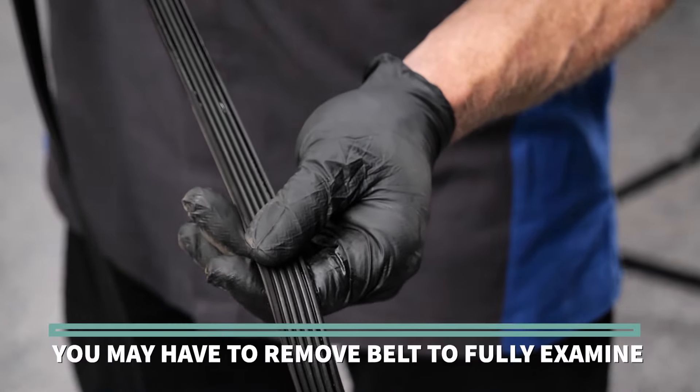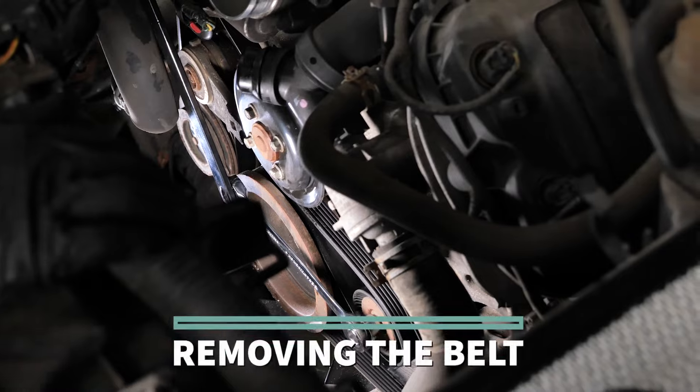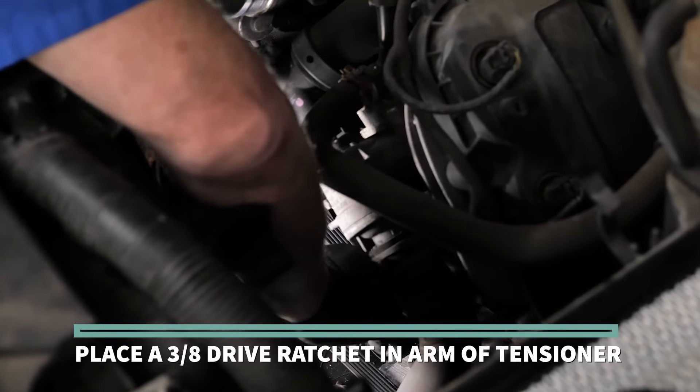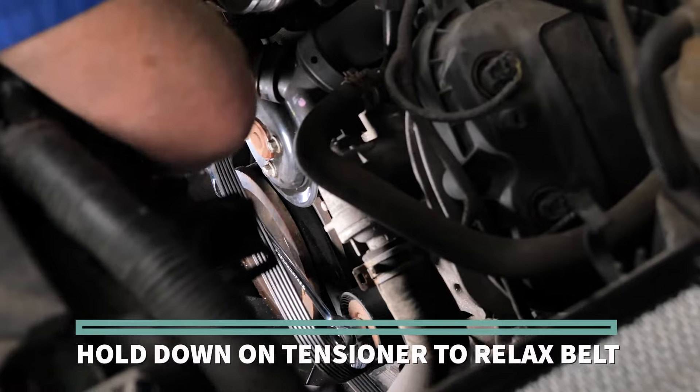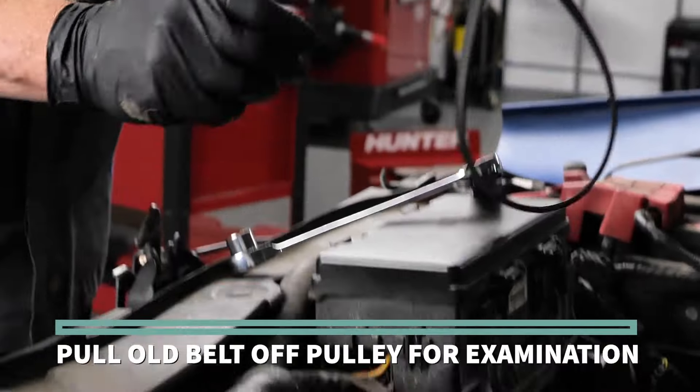To fully examine the full length of the belt, you may have to remove it from the vehicle. To remove the belt, place a 3/8 drive ratchet in the arm of the tensioner. Hold down on the tensioner to relax the belt, then pull the old belt off the pulleys for examination.